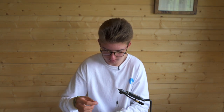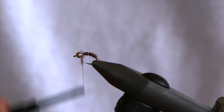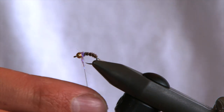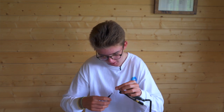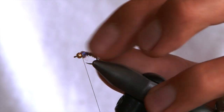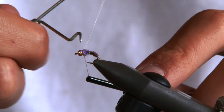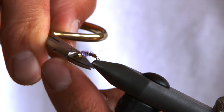Then for your collar, a little bit of number 17 dubbing. Just a little hot spot and trigger point for the fish to pick out, because there'll be a lot of nymphs and items of food passing by them, so something just to help it stand out a bit more. Couple of turns and then whip finish. Snip your waste and there is your little grading pheasant tail.